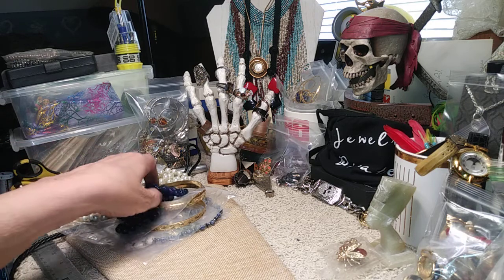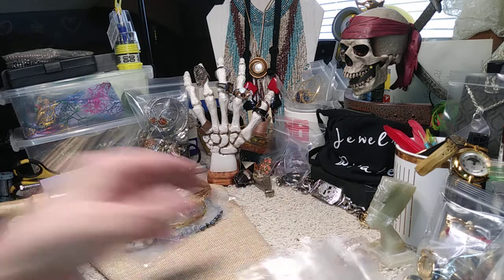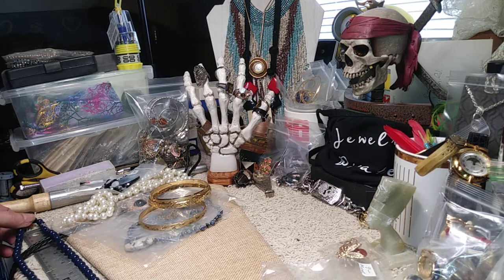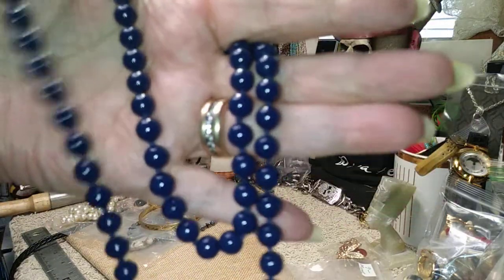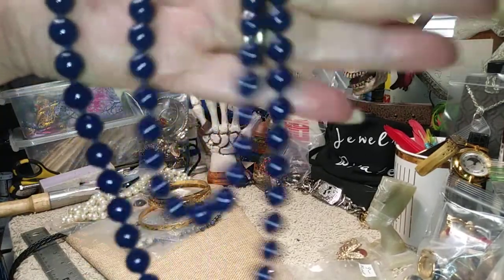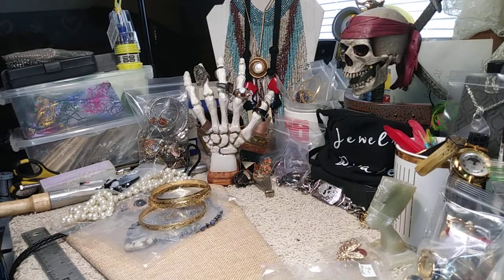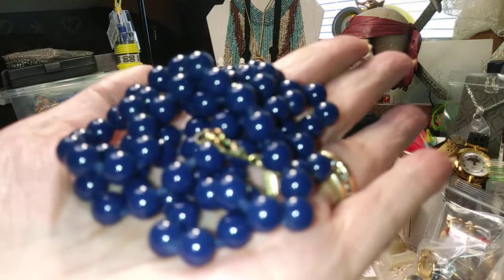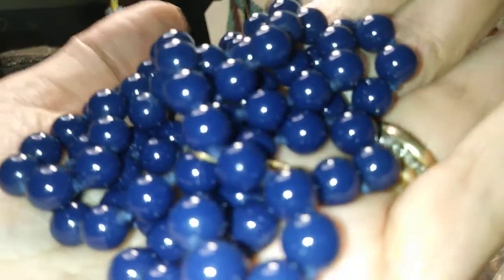The next piece is one of my favorites — signed Monet on the tag. It's approximately 26 inches. These are dark navy blue glass beads in perfect condition. The findings are gold tone and I believe they're all hand knotted in between. It hangs great and it's a great piece of Monet jewelry. This is nine dollars.